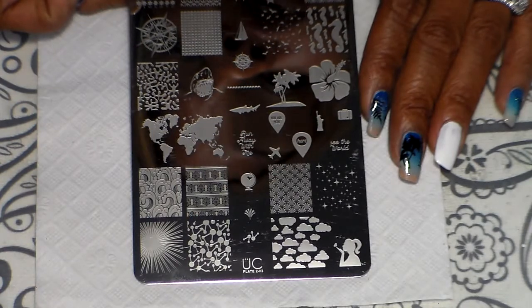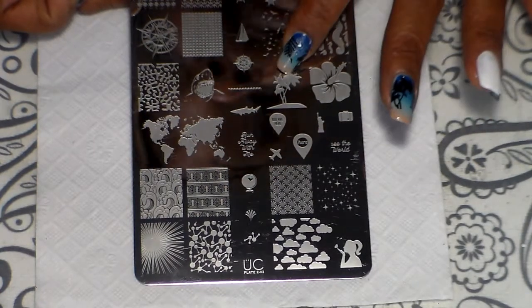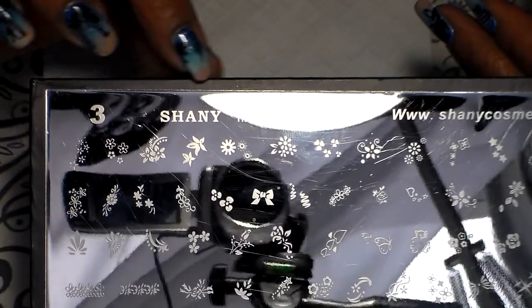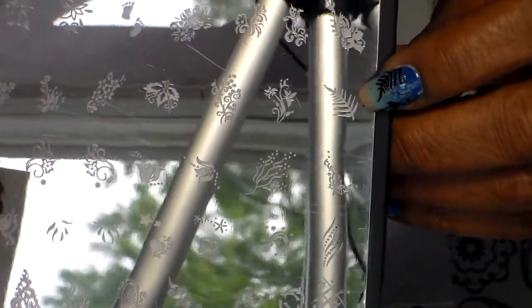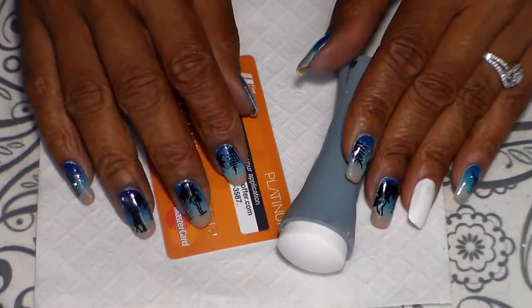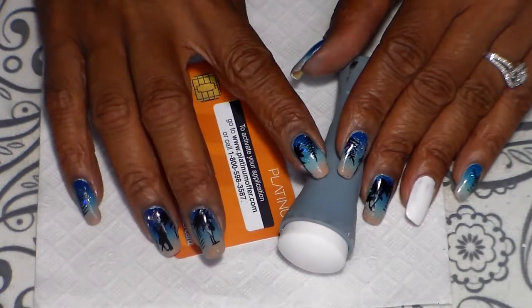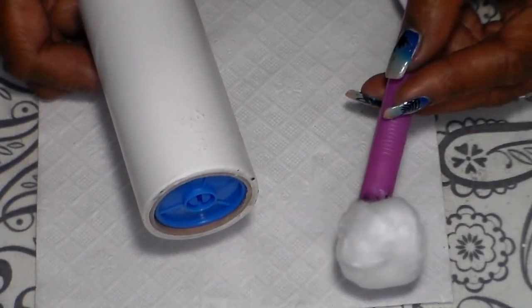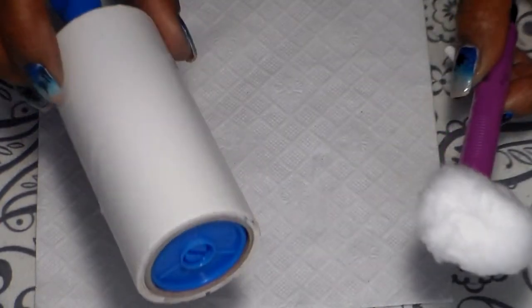I'm also going to be using UBee Chic from Collection Two, and this one is two or three, and I'm going to be using the palm trees on this plate. I'm also using Shiny Image plate number three and I'm going to be using this leaf design right here. For my stamper I'm going to be using one from AliExpress.